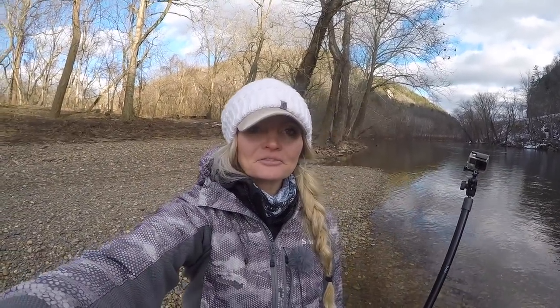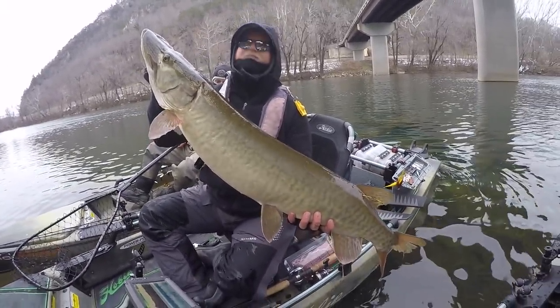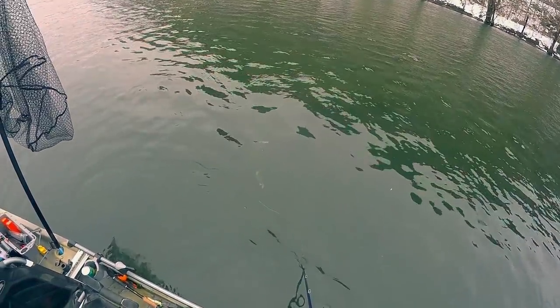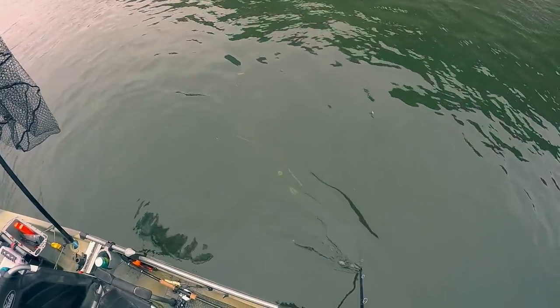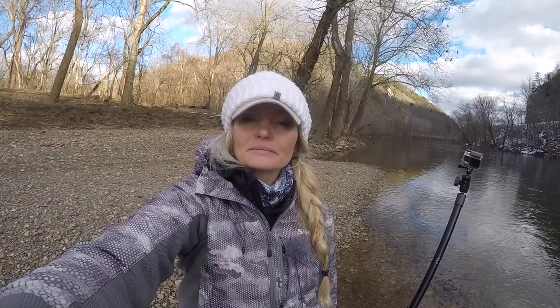Hey guys, I'm here in Virginia fishing for muskie. I have real steady pressure, bluebird skies, and it's been pretty slow, so I thought I'd take this opportunity to do a rundown of my kayak setup and what you need for fishing for muskie.